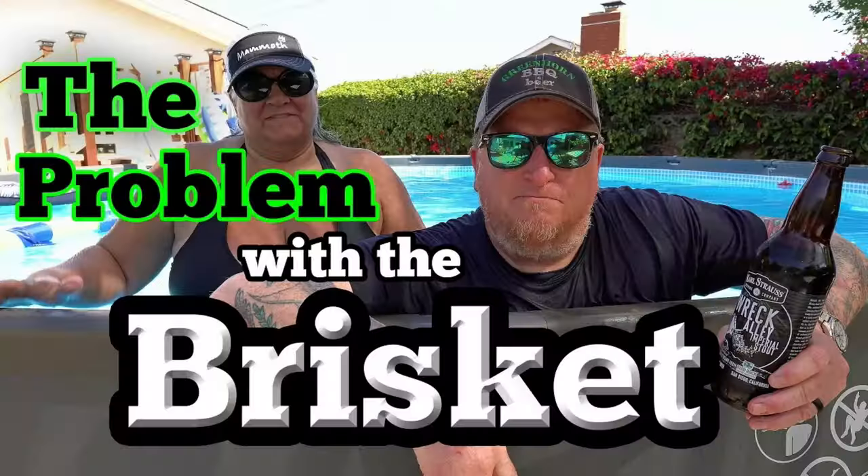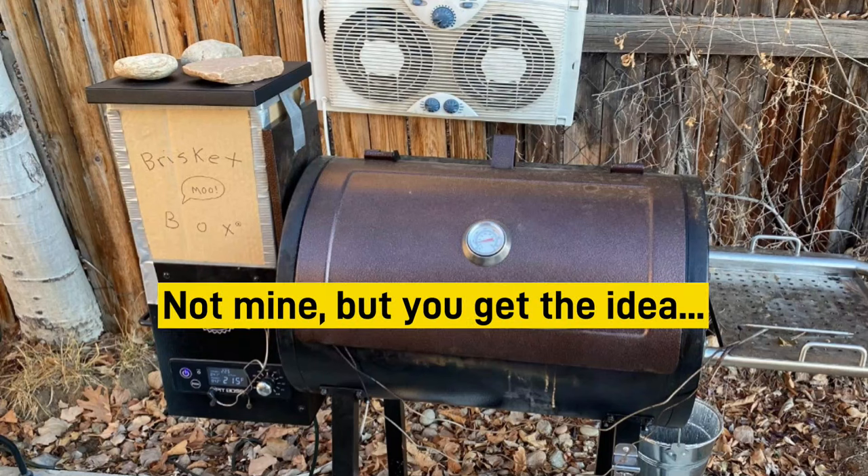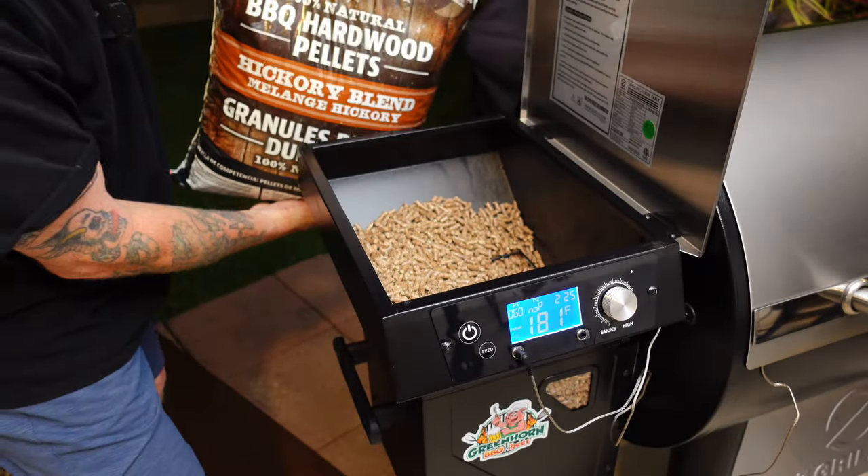We wanted to do a brisket on a Saturday night and have it ready by Sunday for lunch. We have some friends coming over, but I didn't want to be stuck all day long during the daylight tending to a smoker. I've done some overnight briskets before in the past and it usually didn't end very well — I had to make the hopper taller with cardboard because I burned through so many pellets so quickly. But the Z Grills Backyard Warrior has a 24-pound hopper, and I think we can set it and forget it, go to bed, and wake up at a normal time and be ready to wrap and finish it off.